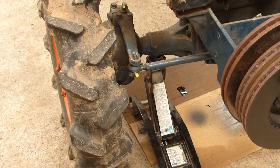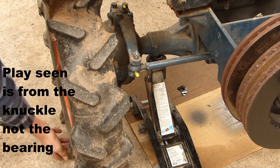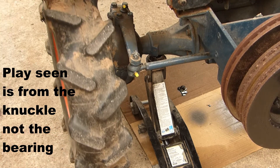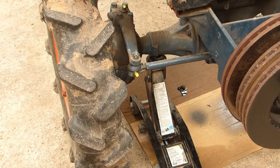Same on this side. Okay, that's fine. The B7000 that I had, it was really sloppy — shaking all over.